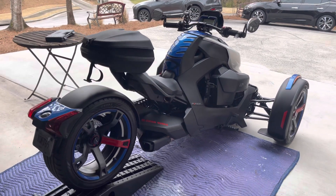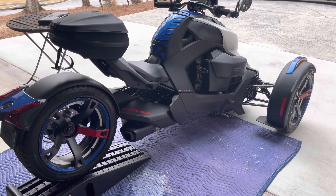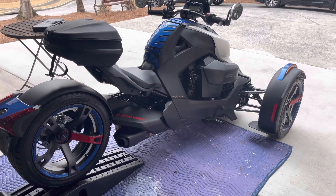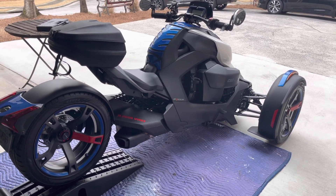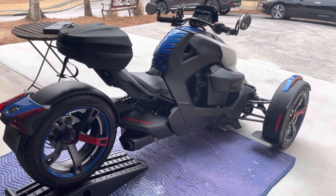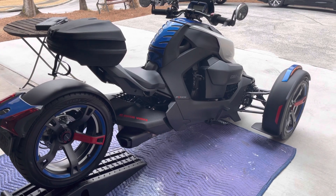Shout out to Brandon King — he told me three weeks to build the muffler, but he actually built and shipped the whole exhaust system in two weeks. Shout out to Brandon King for coming through. Let's get started!